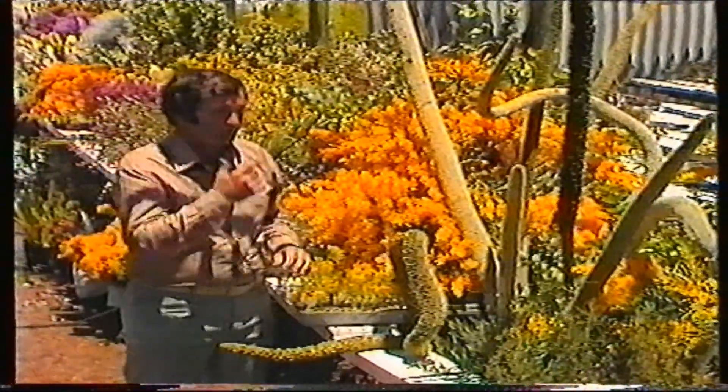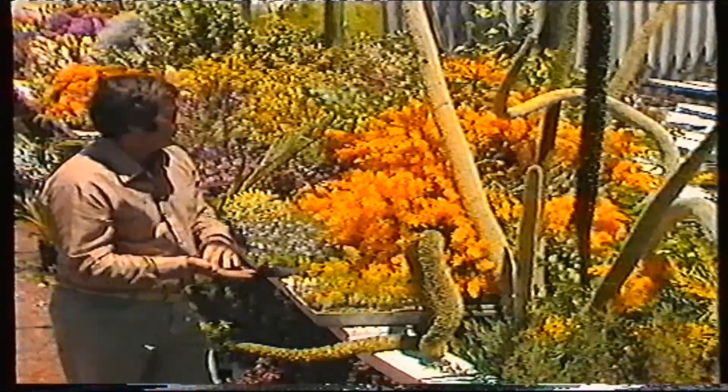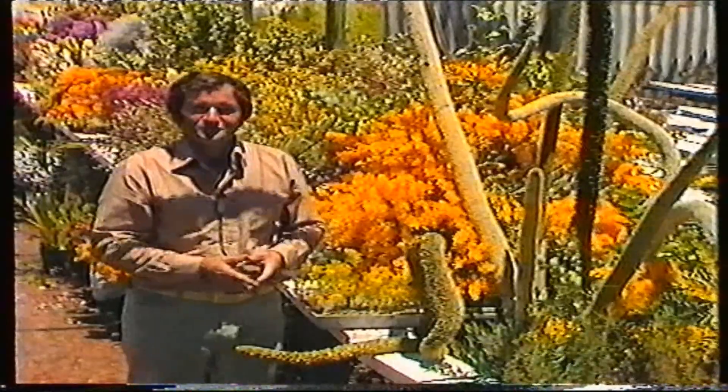It's a really interesting range of flowers in summer. Until next time, cheerio.